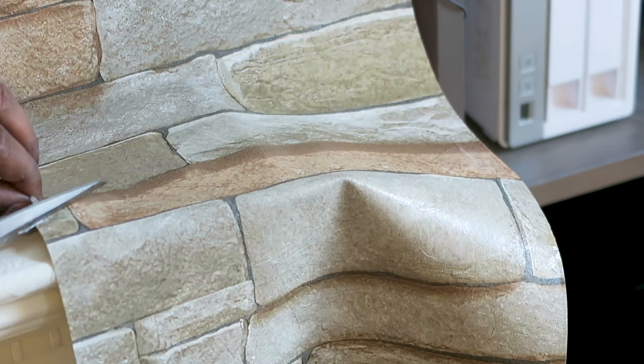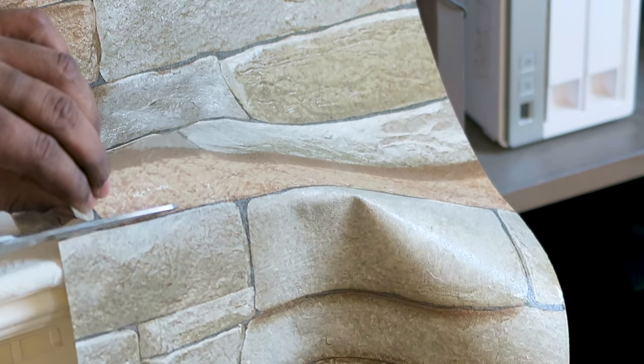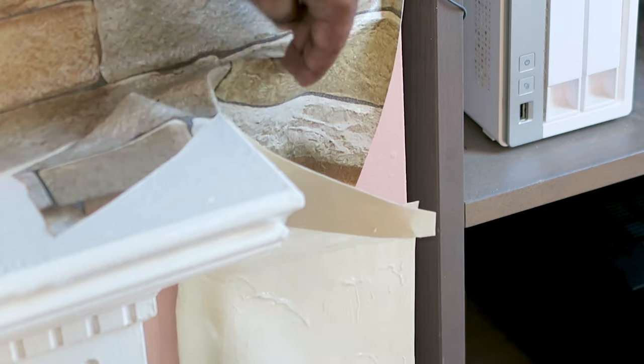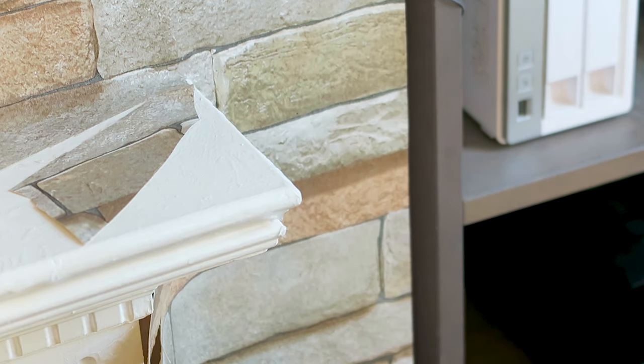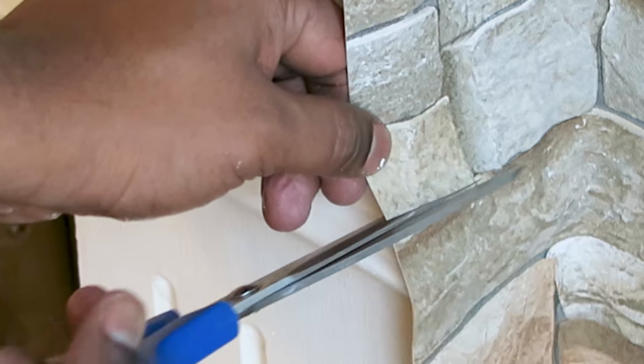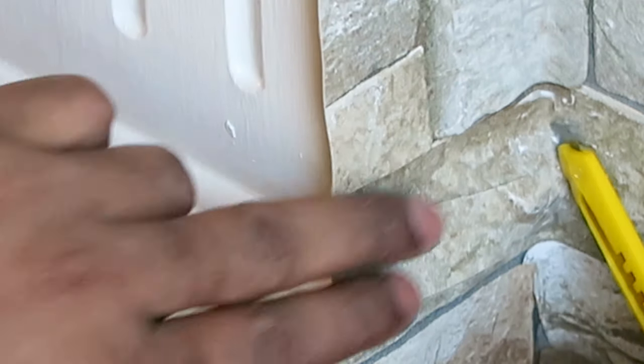For corners, cut diagonally with scissors and lay it over. On curved areas, cut with scissors first, then trim with the utility knife.